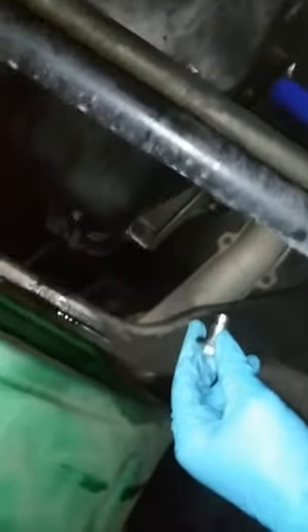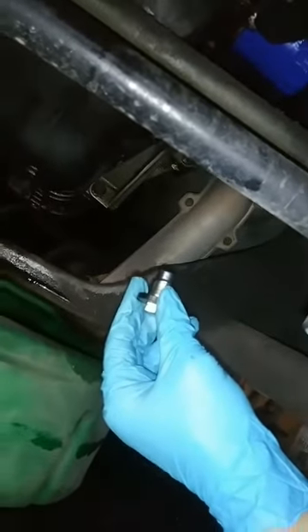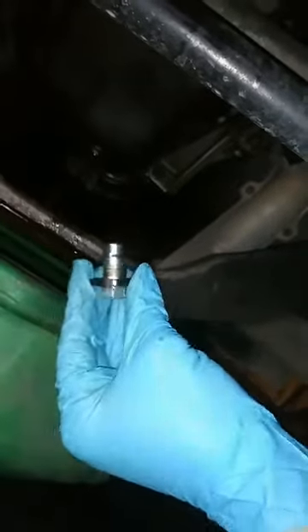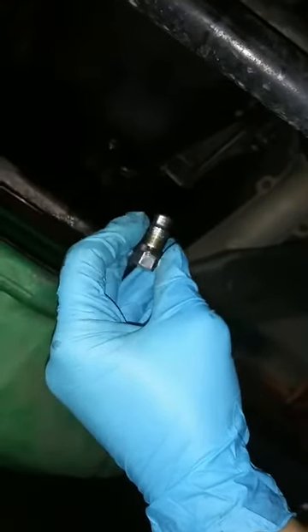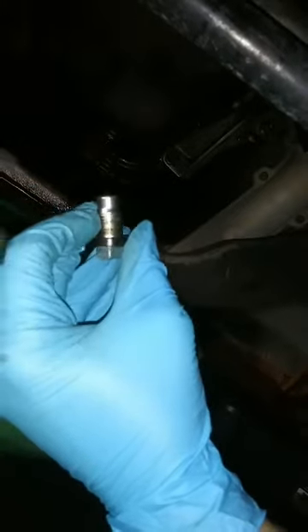I ran some more oil down and it's coming out a little clearer now, not that you can tell in this video. Reinstalling the drain plug — just a quick note, I actually got a brand new drain plug last time I changed the oil. It was pretty cheap, only a few bucks, and lifetime warranted.